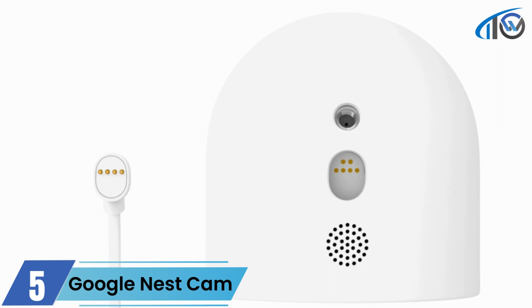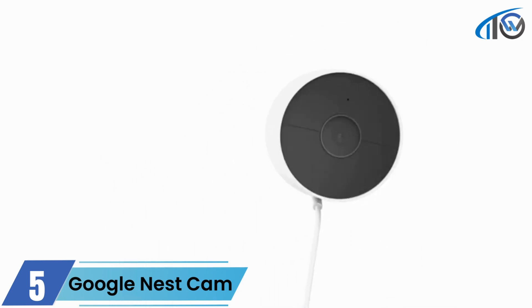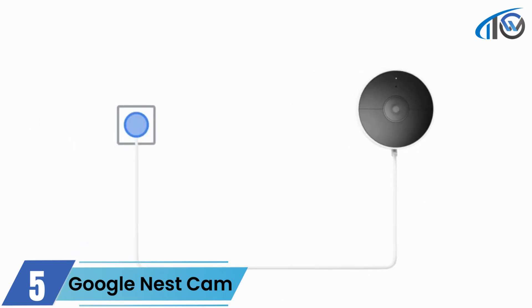Next, connect your power cord. Make sure to align the magnetic connector on the power cord to the connector at the bottom of the camera. You'll feel it snap into place. Then plug the other end into an outlet. When the status light pulses blue, it's ready to set up.